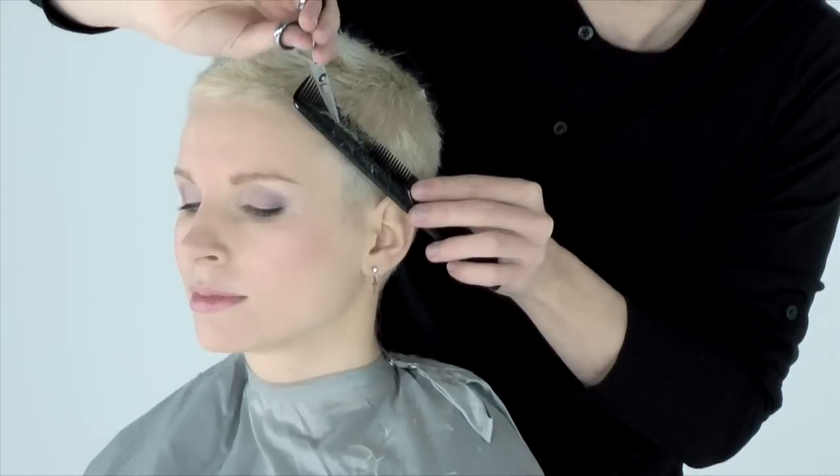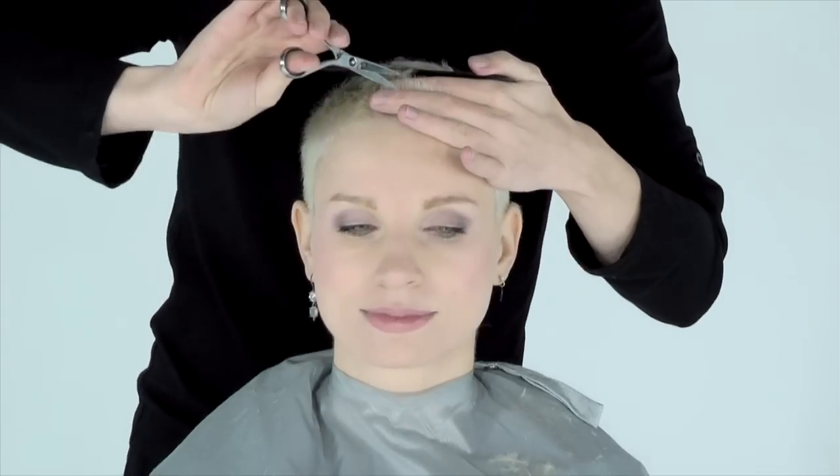The next step is to chip into the hair with the scissors to seal the ends, tighten the shape and trim the hair even shorter.